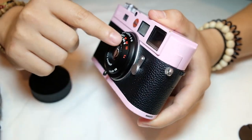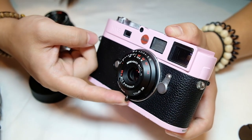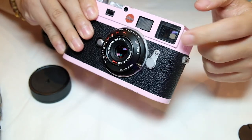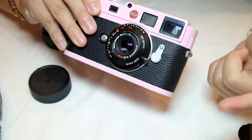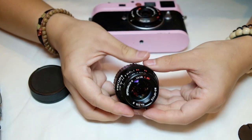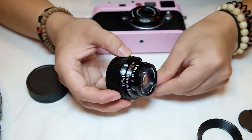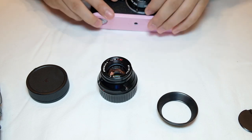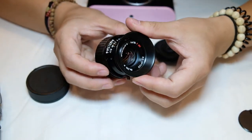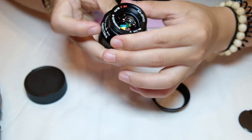It goes beyond the rangefinder scale though — you can see it goes down to one meter, but the numbers marked in red are macro scales, so it can go all the way down to 0.4 meters. It doesn't show in your split image in your viewfinder, so you kind of just wing it. For the 35mm lens it goes down to one meter and all the way down to 0.6 meters. There's no lens hood here but there is a lens cap and lens hood available, all in this style. Everything is all metal.